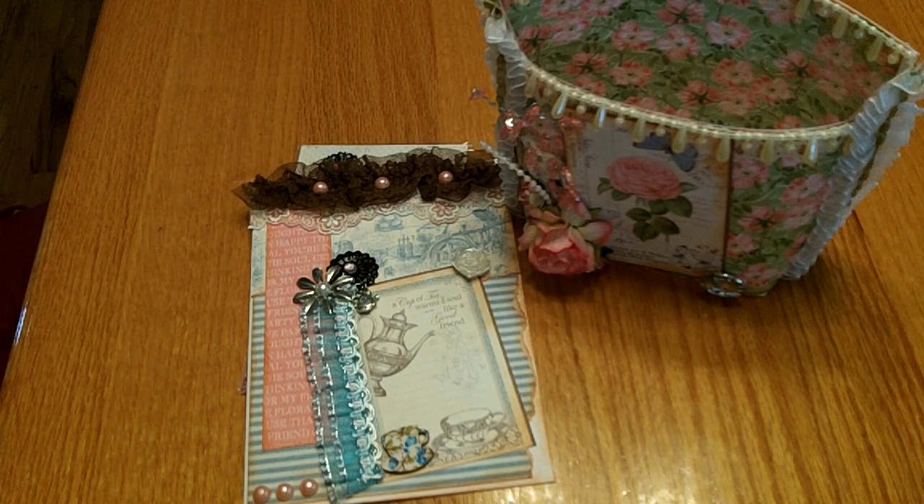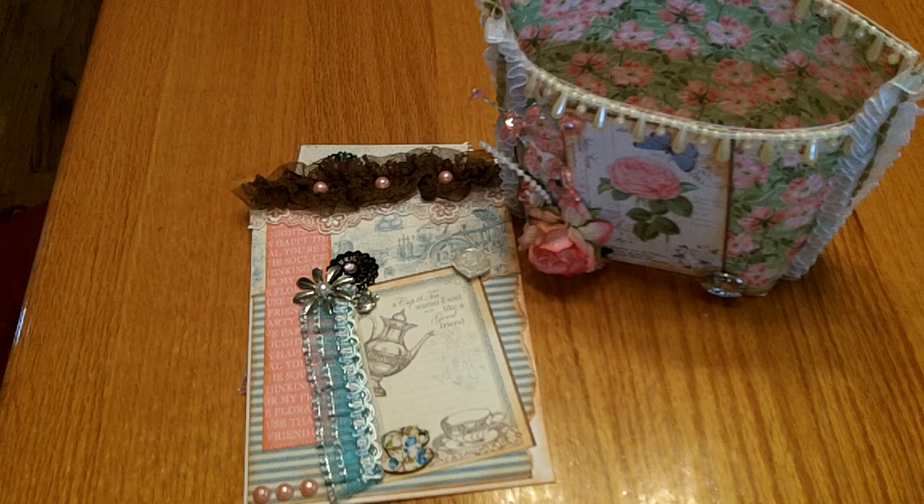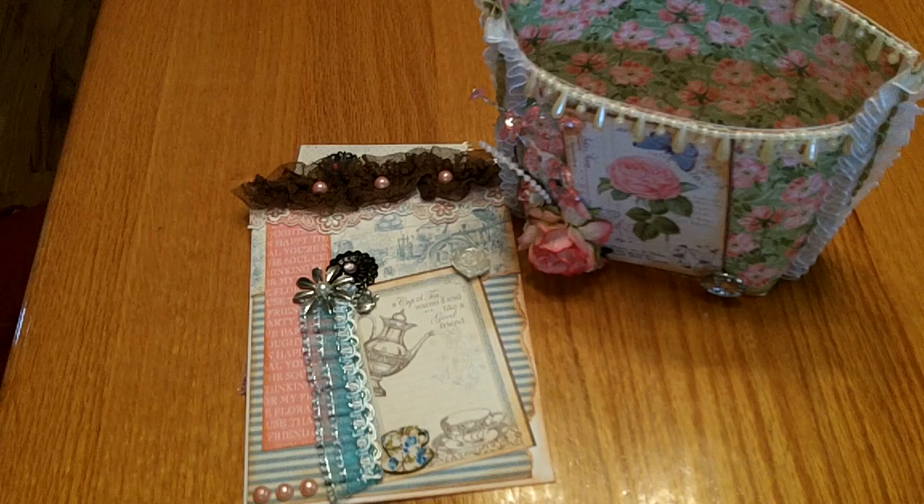Hello my crafting friends. This is going to be the last video where I share some goodies that I made for Irene, who's Crafty Irina, for a one-on-one swap that we are doing. I used the Graphic 45 Botanical Tea paper pad, which she was so generous to gift to me when we were out shopping — she bought herself one and a paper pad for me.